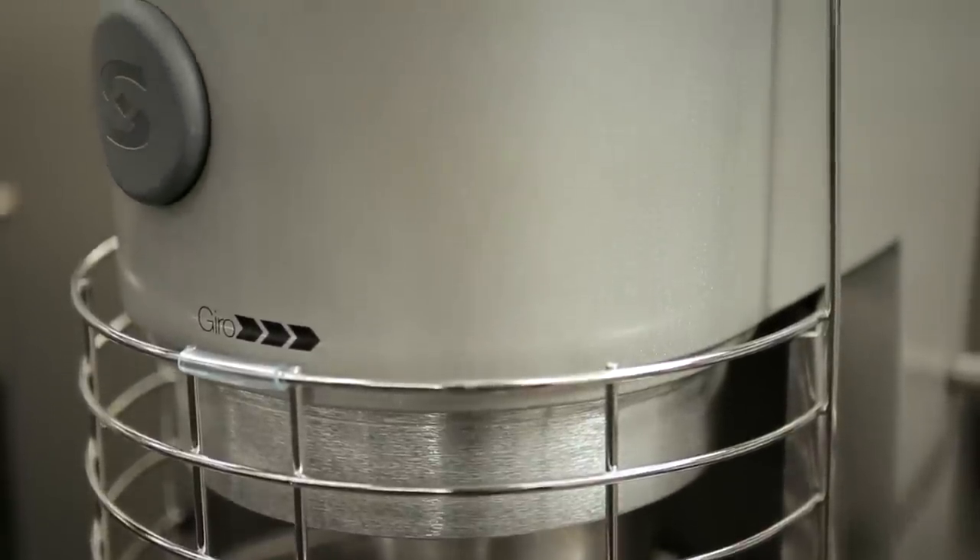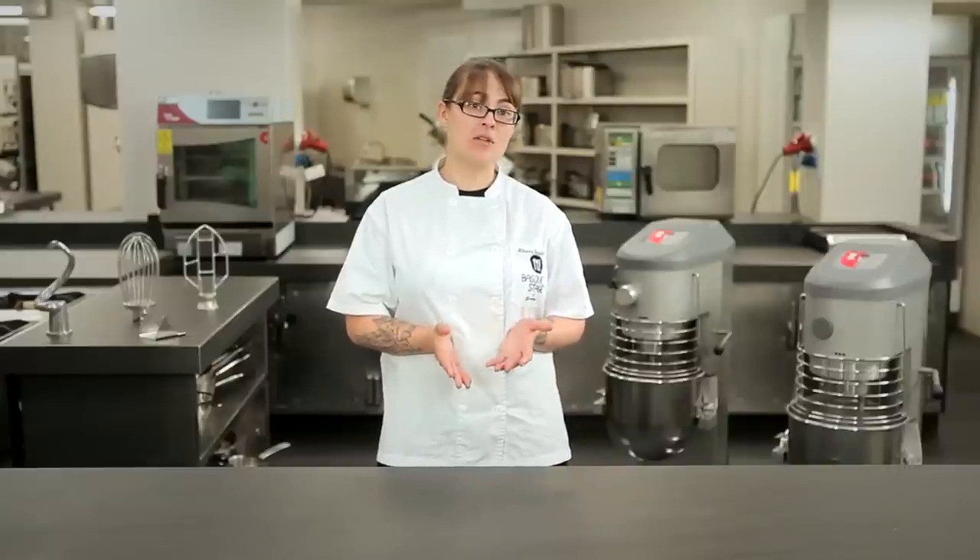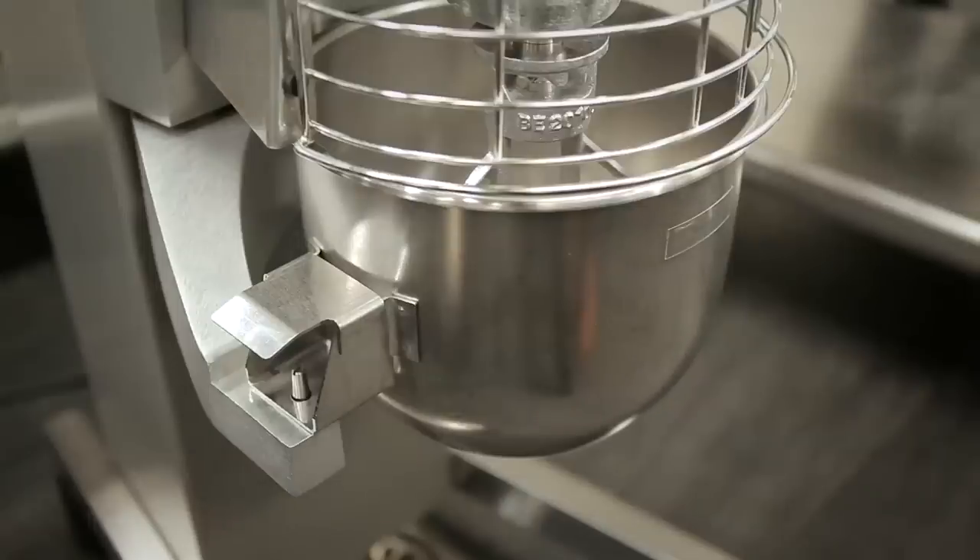Also, in the smaller 5-liter series, the BM series, you have two different options for motor control and for bowl size. There are two different versions of the BE series of mixers ranging from 10 to 40 liters in size. We have the basic model and the one that allows you to add attachments to the front.